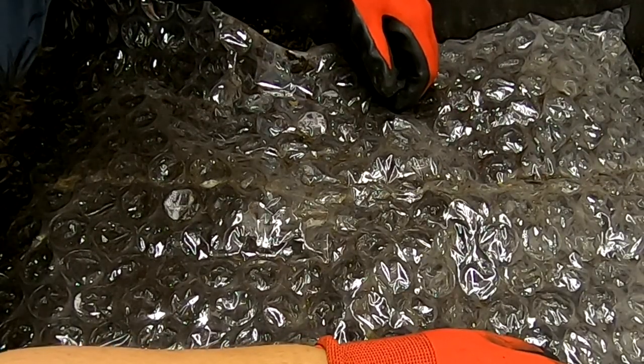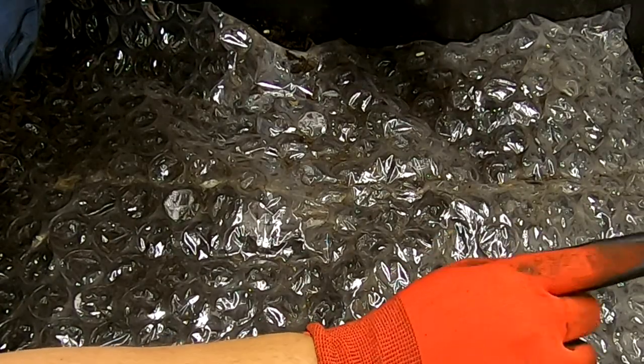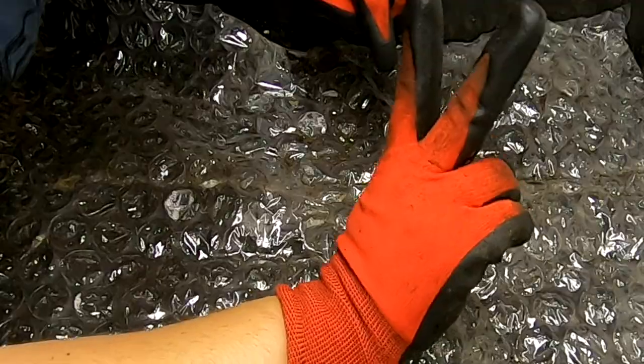Hey guys, it's Anne over at Plant Obsessed and we're going to take a peek at the Titans and the Baby Titans. We're going to do one episode, two bins.